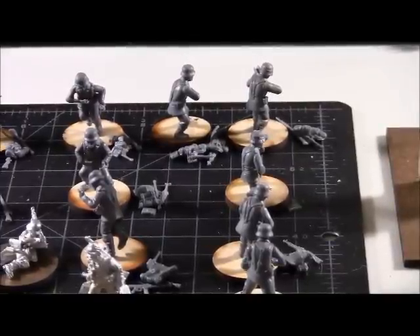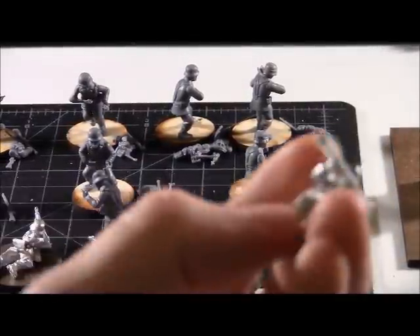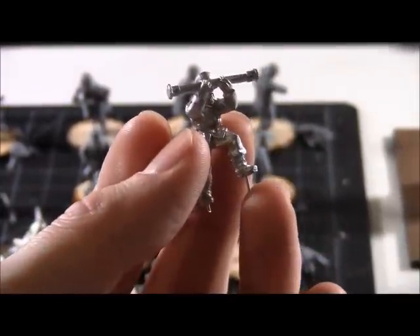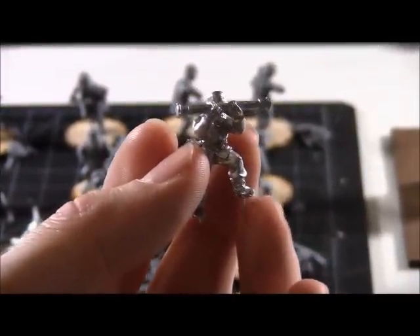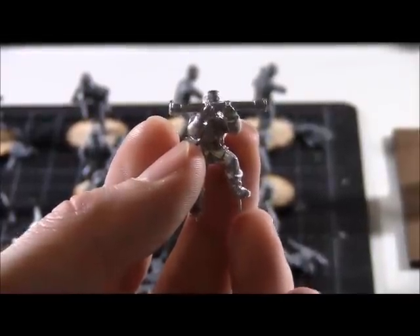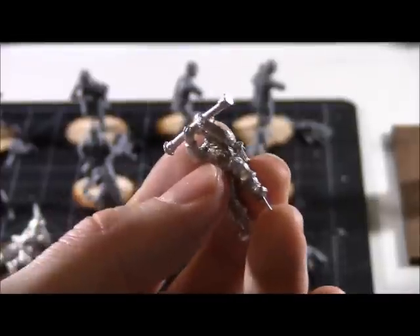I was able to get the gunner with his hand right on the control, which was a neat item. I also got the periscope figure pinned up. I put a pin in his lifted foot because I'm likely going to have that sticking into a log or something like that, so I thought a pin would be worthwhile so I can do that up later on.